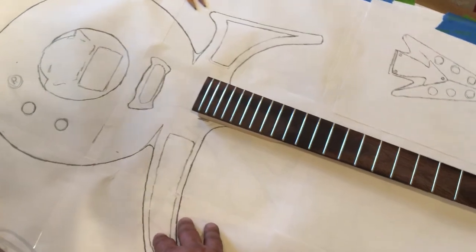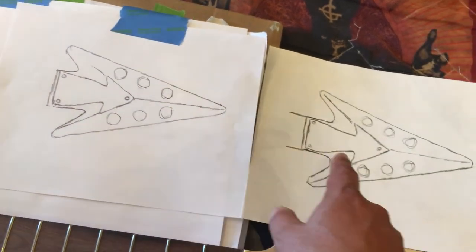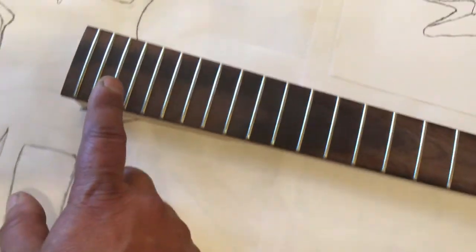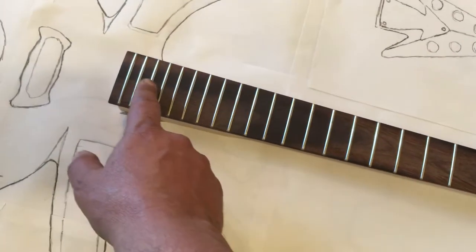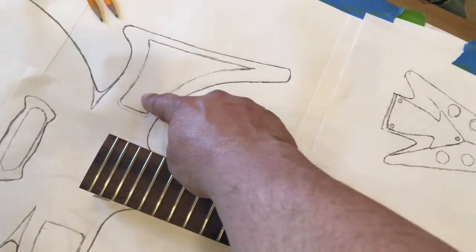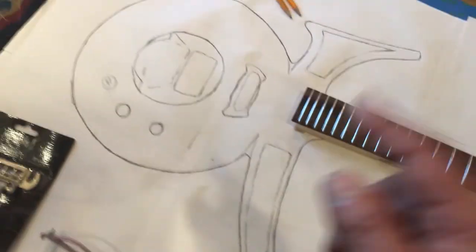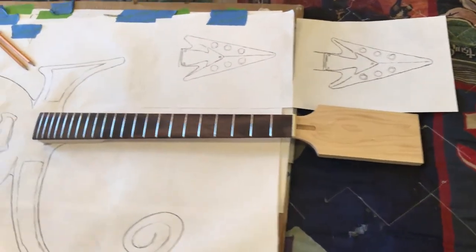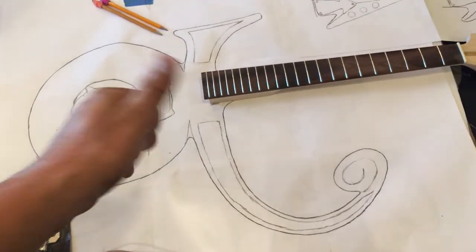This is the Prince symbol guitar and it's gonna be killer. I'm going to use chrome hardware, a chrome circle with a backing, possibly a black EMG pickup and a chrome single coil pickup. The color of the guitar is going to be metallic purple — the paint I ordered is pretty awesome. On the headstock there's going to be a chrome metal plate, and I'm thinking about doing chrome or silver metallic inlays with the Prince symbol.